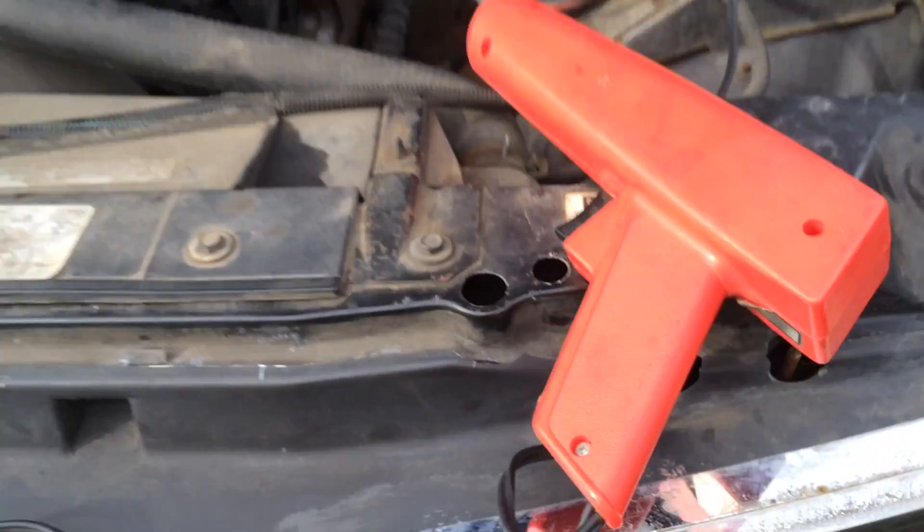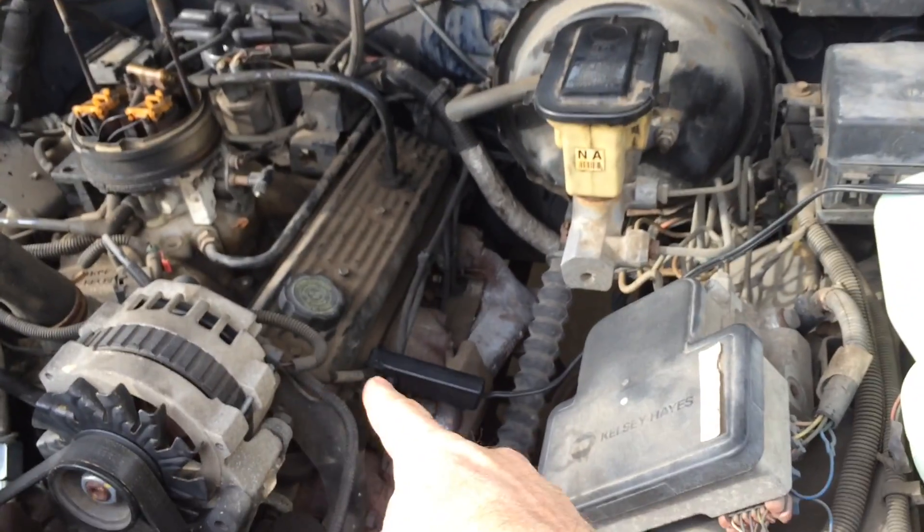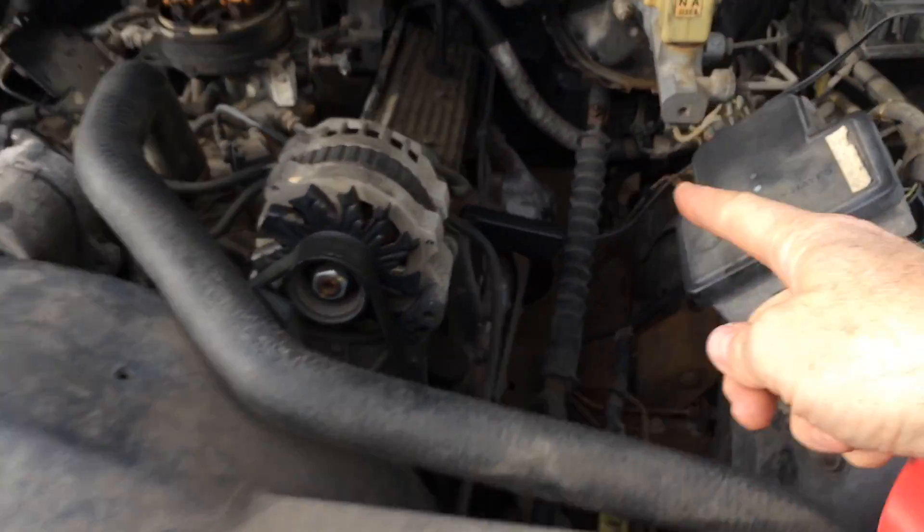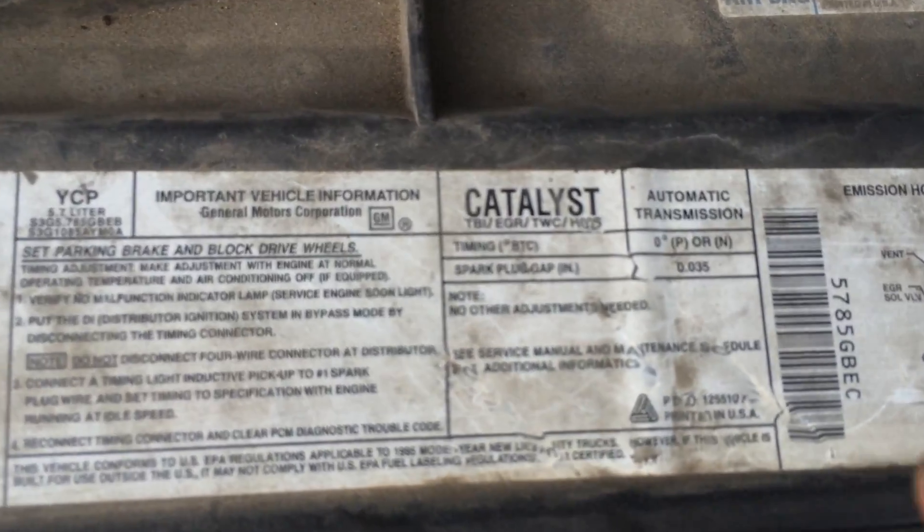Then you hook up a timing light to the first cylinder on the driver's side of the truck, hook it up to the battery, and then check what it says on the sticker.